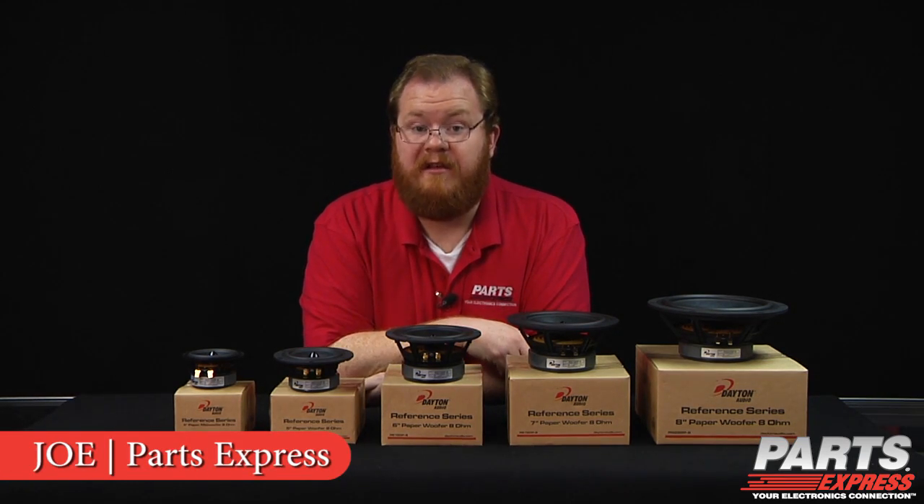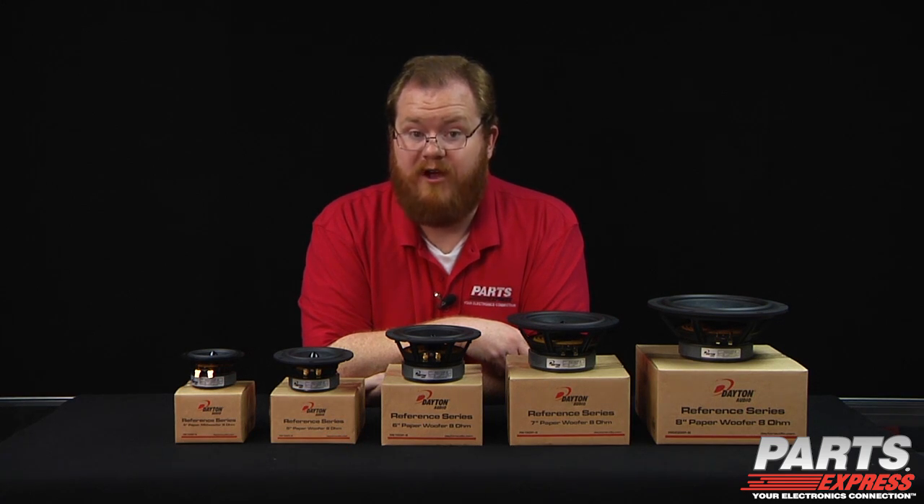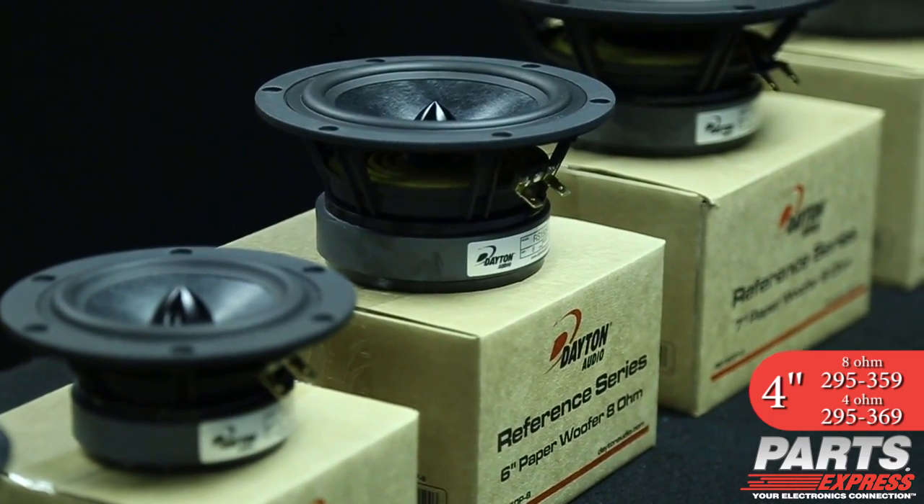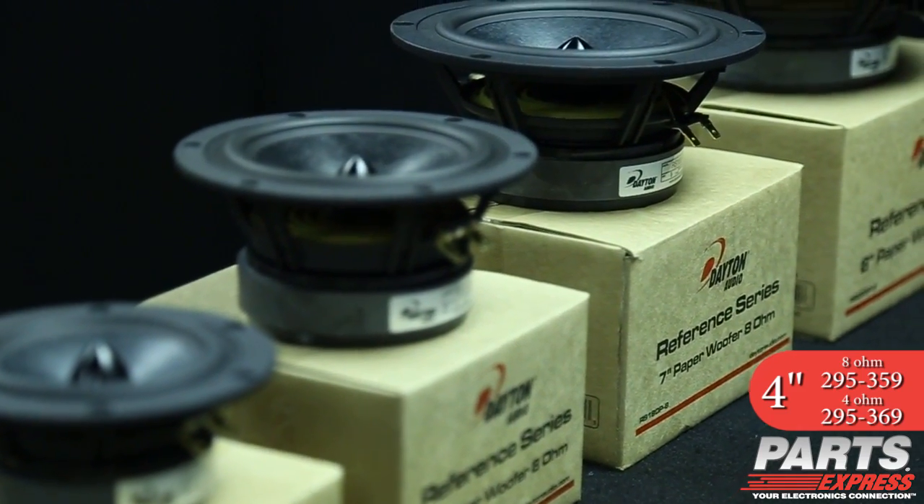You demanded it, Dayton Audio listened. The Dayton Audio Reference Series Paper Cone Drivers are here. The same look and great performance that made the Reference Series a hit with speaker builders everywhere is carried over in the new paper cone drivers.